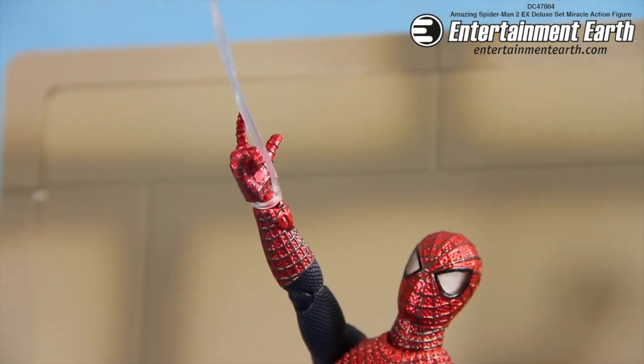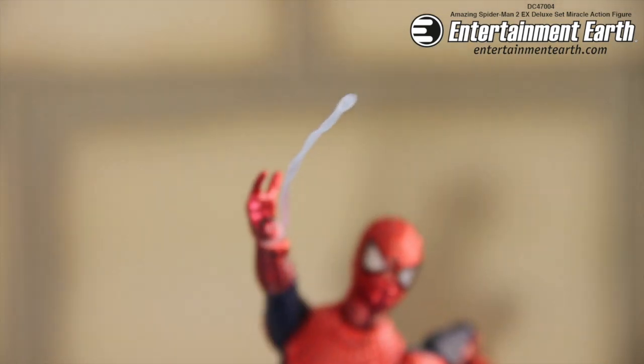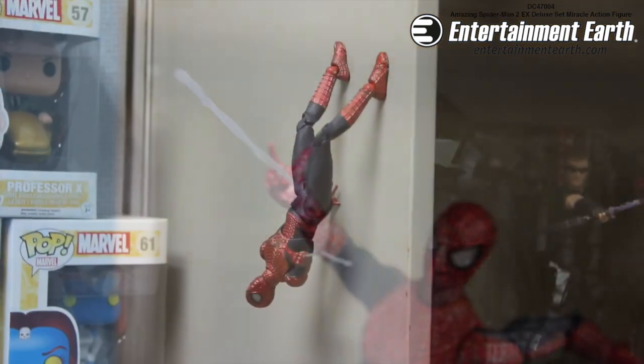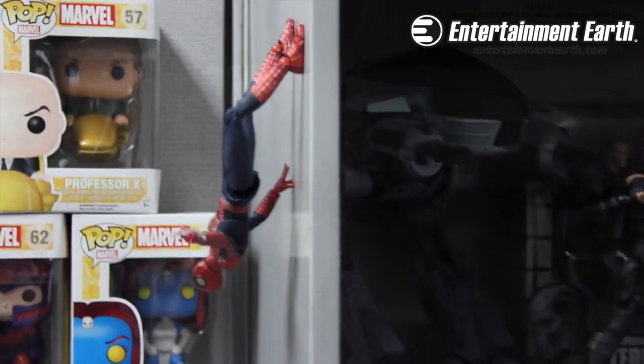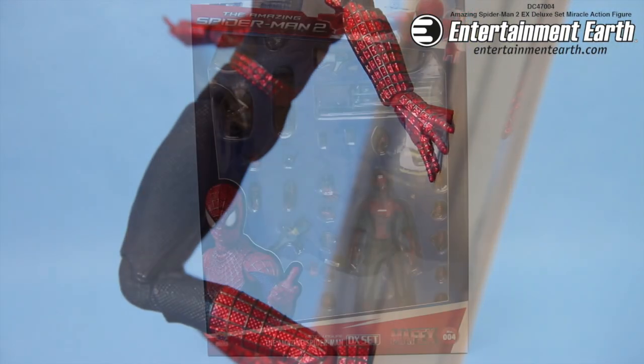It also comes with little attachments that make it seem like the webs are coming out of him. This figure has 20 points of articulation, and what's really great is that it is magnetic — it can go on any piece of metal. It can go on a fridge, a banister, or whatnot.